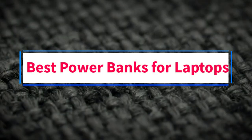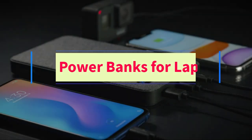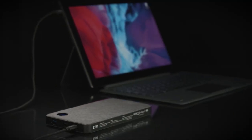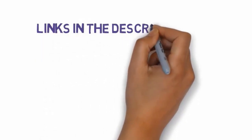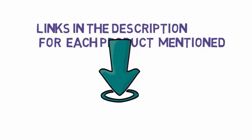Are you looking for the best power banks for laptops? In this video, we will look at some of the four best power banks on the market. Before we get started, we have included links in the description, so make sure you check those out to see which one is in your budget range.